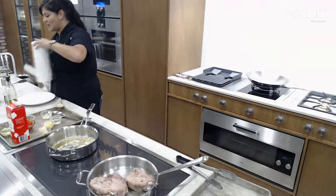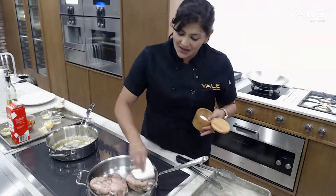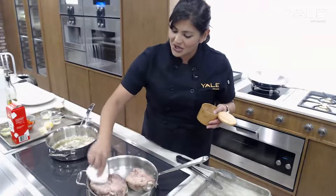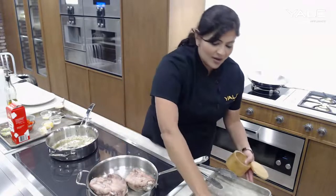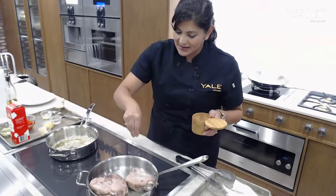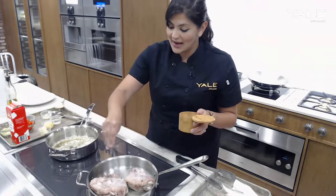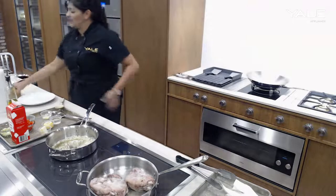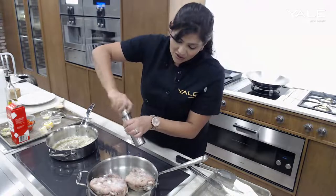Sous vide is the topic for today, but I'm happy to answer any questions about our induction cooktop here as well. I noticed there was a little extra moisture, so I just want to make sure we dry all of that off before we flip the turkey thighs. Don't be shy with the seasoning — this is quite a rich and dense piece of protein, so you want to make sure it does get seasoned all the way through.